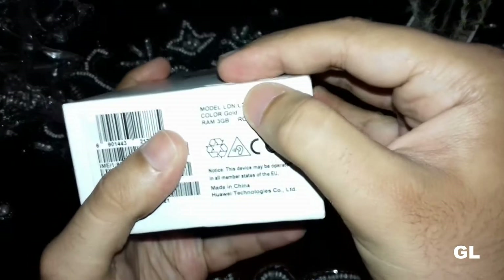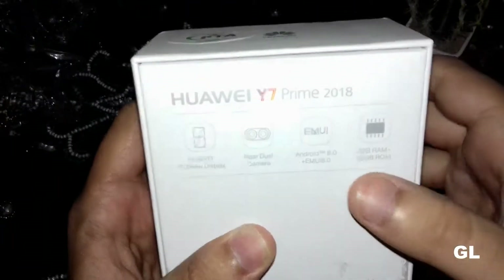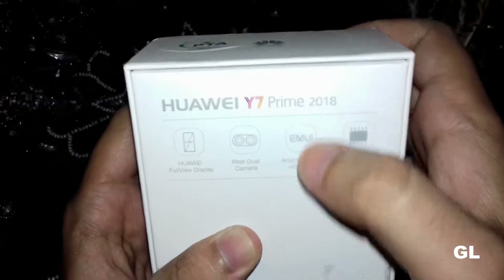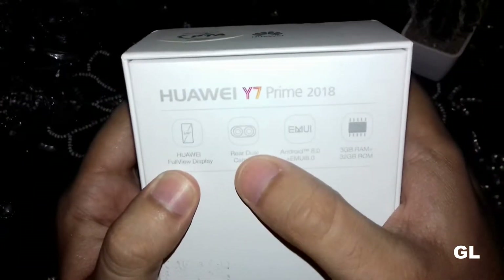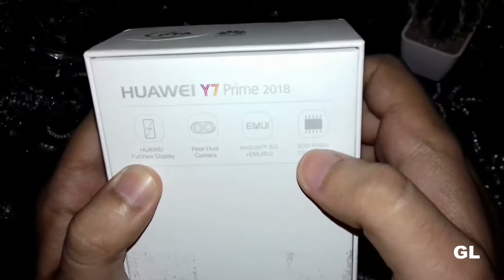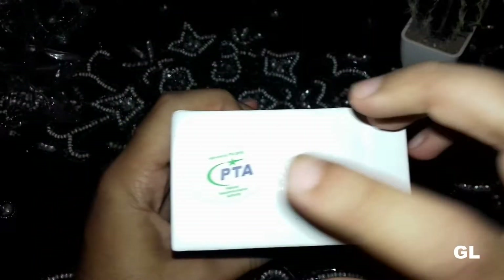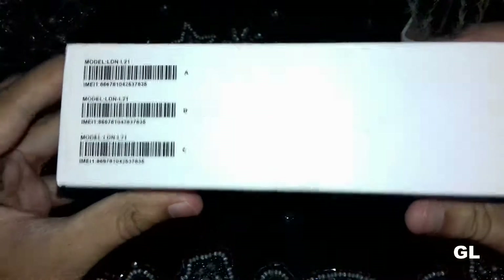I've bought this in gold color. On the back there are some quick specifications — it comes with the Huawei full view display, a dual camera setup on the back, Android 8.0 Oreo, EMUI 8.0, 3 GB of RAM, and 32 GB onboard storage. This is a PTA registered device.